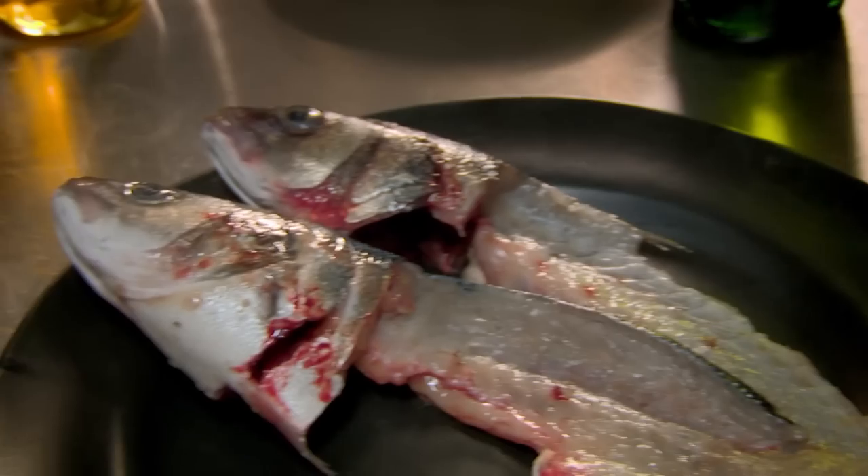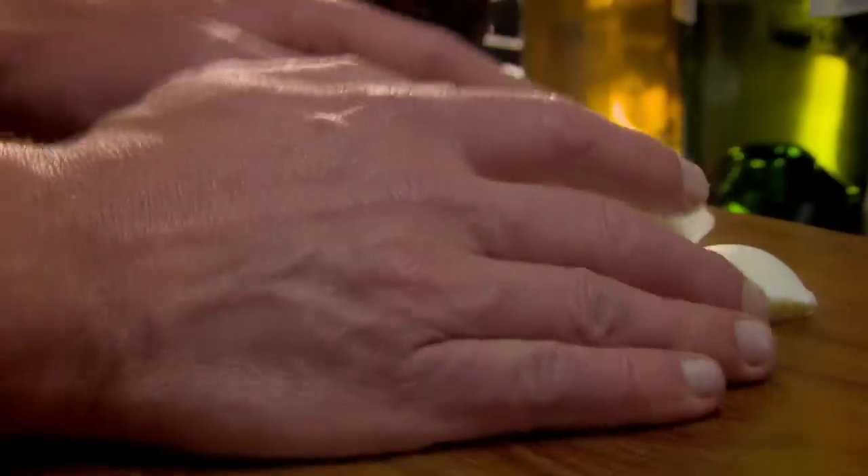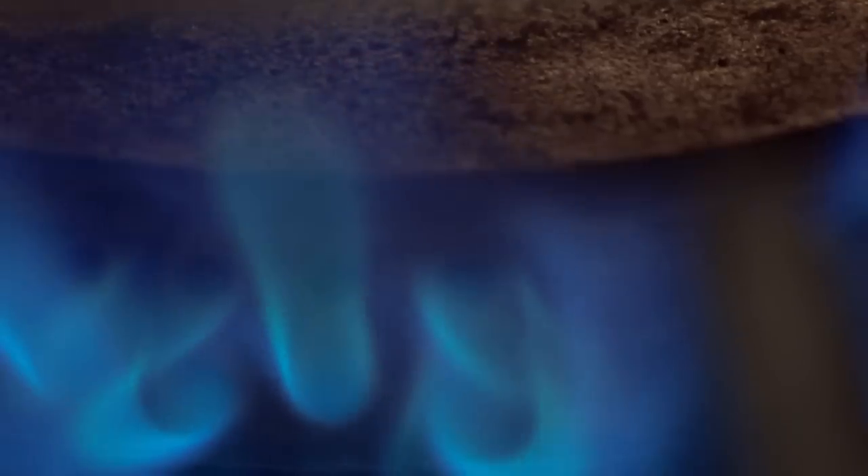There's still plenty of flavor in the trimmings from a filleted fish. My tip: don't waste those fish bones. Add to water, wine, a bay leaf, and some chopped veg to make a simple but versatile fish stock at home — the perfect base for a delicious fish soup.